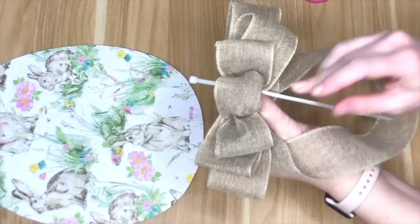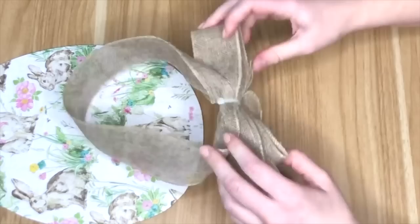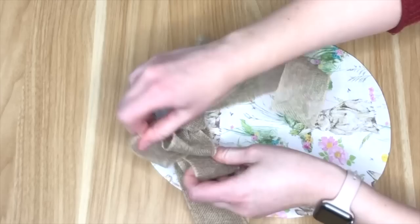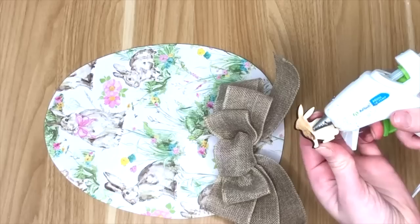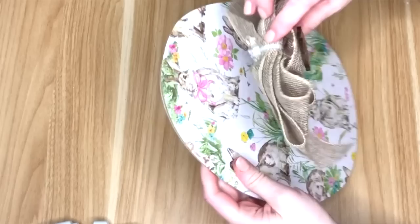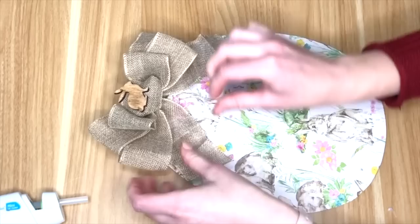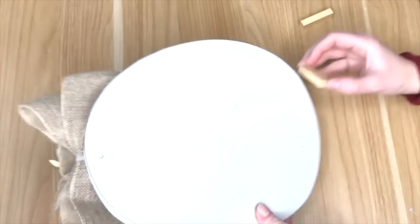I keep the bow together with a zip tie — though you could also use string, yarn, jute, or hot glue. Once I cut off the tail of the zip tie, I trimmed the bow tails and fluffed it up. I picked up cute mini wood bunnies from the Dollar Tree, added a little stain for color, then hot glued one to the center of the bow. When placing the bow on the egg, I positioned it toward the top so it doesn't obscure the egg shape, and cinched in the ribbon for texture.